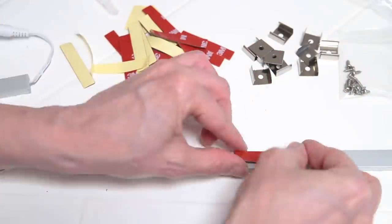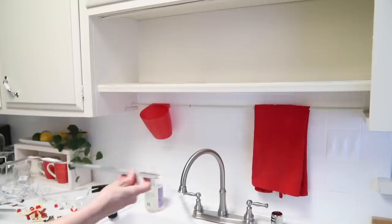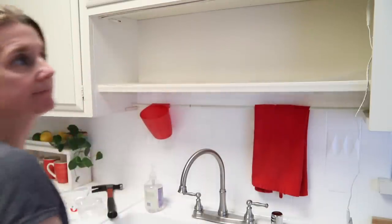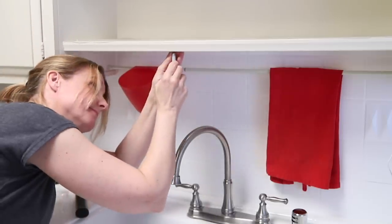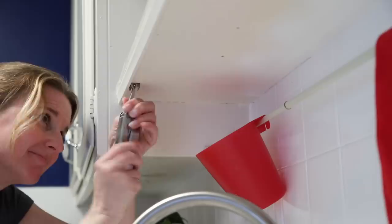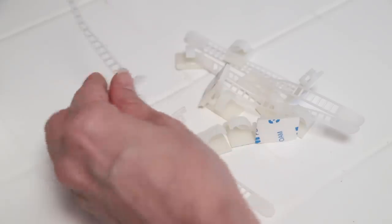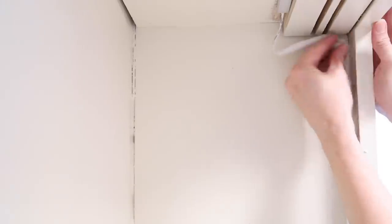The installation is very easy, especially with all the hardware provided. You can use clips or double-sided tape to install the lights. I used tape for the open shelving lights because it was a bit tricky to install the clips all the way underneath there. That wasn't an issue under the cabinet, so there I used the clips. After marking where the clips are going to go, I used a nail to make a small hole, which makes putting in those tiny screws a little bit easier. Then the lights just snap in place really easily.